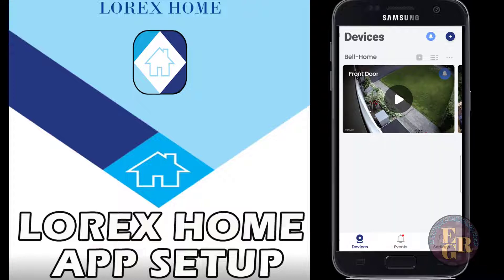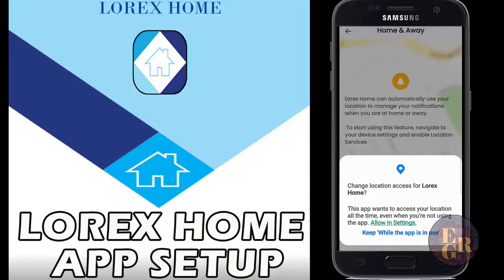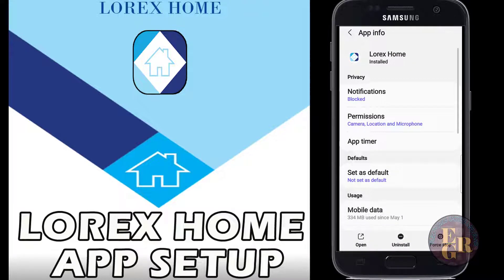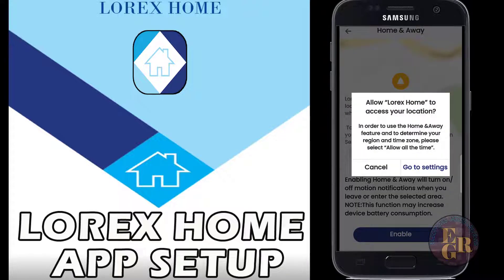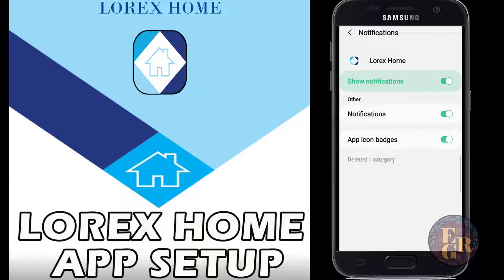This is what it looks like once it sets up. On the bottom you have devices, events - a little red dot shows there is recording for the events - and your settings. In settings you can do home or away, change location access for Lorix. For notifications you can turn those on, but you're going to get emails every time there is a notification and it gets a little bit overwhelming. Permissions let you allow access for camera, files, location, microphone, and you can set up timer and mobile data.